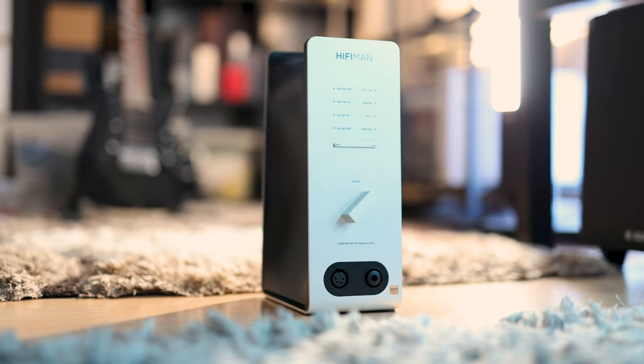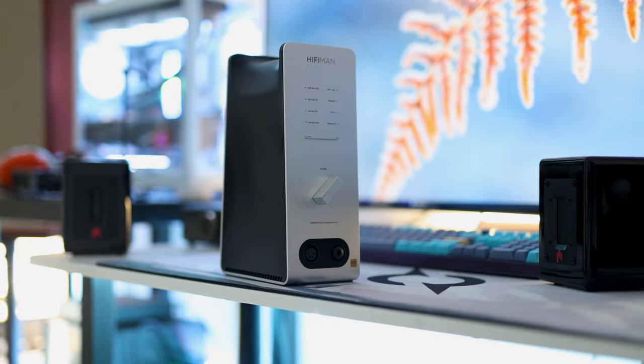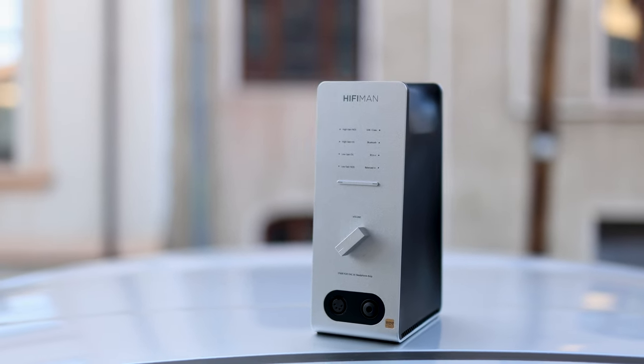All HiFiMan headphones sound superb with the EF600 — it's like they were made for each other. The Audivina and the EF600 are my favorite current pairing of everything I've heard. Audivina is also exceptional for comfort: even at 480 grams the weight is so evenly distributed that I barely notice I'm wearing it. The EF600 also does an excellent job driving the HE1000, HE1000 Stealth, and HE1000 Special Edition — everything HiFiMan made sounds perfect out of the EF600.